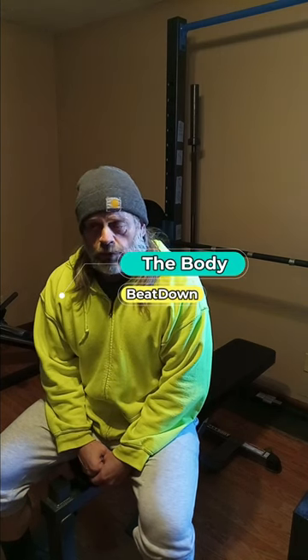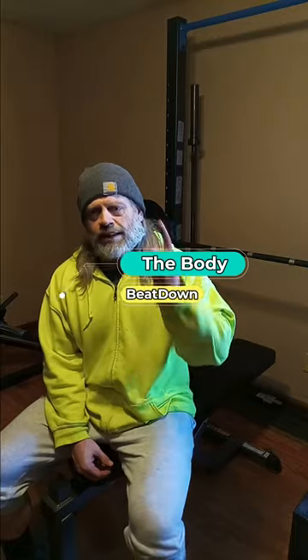Hey guys, what's going on? How's everybody doing today? I'm doing well, thank you for asking. The Body Beat Down here, Michael, at your service today.